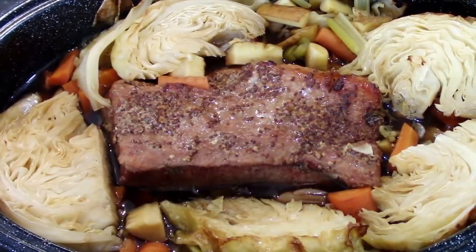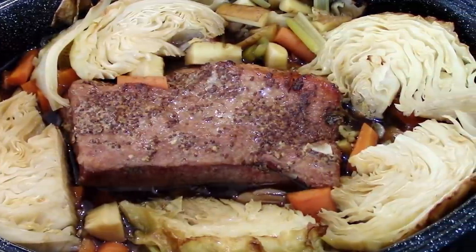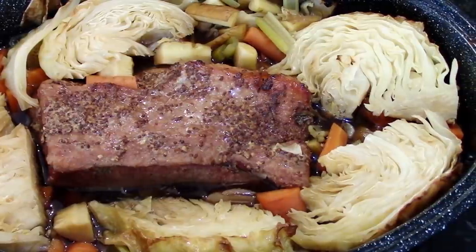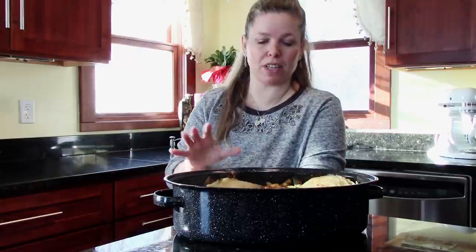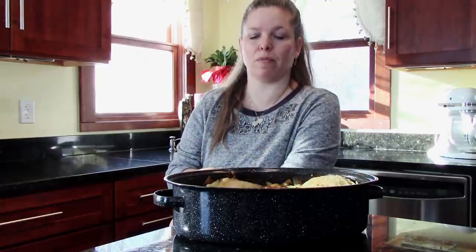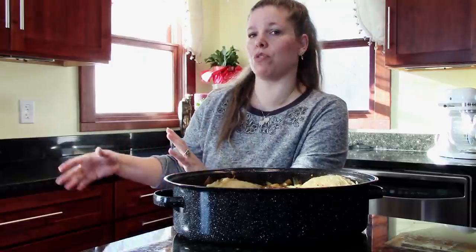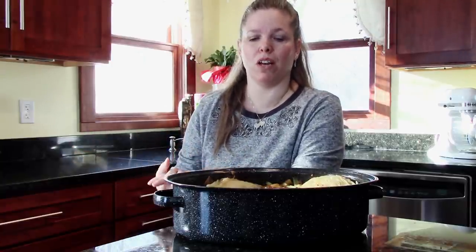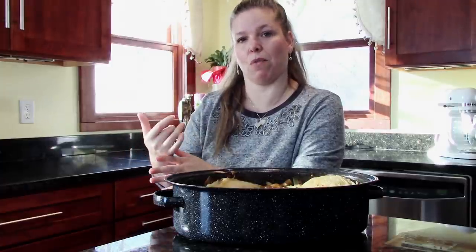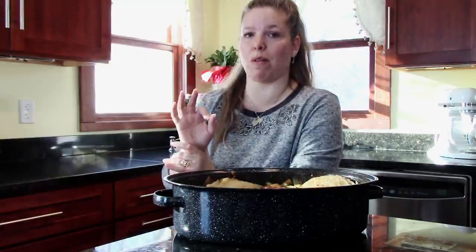Here we have our corned beef right out of the oven — an additional two hours with the vegetables, so four hours total. You can see it's nice and steamy. Our corned beef and cabbage is all done. All you do is slice against the grain. I like to pull the vegetables out and dish those up first, then pull the meat out, and all the juices are left to drizzle over everything. We're also probably going to make some corned beef hash with the leftovers — it's a great breakfast.